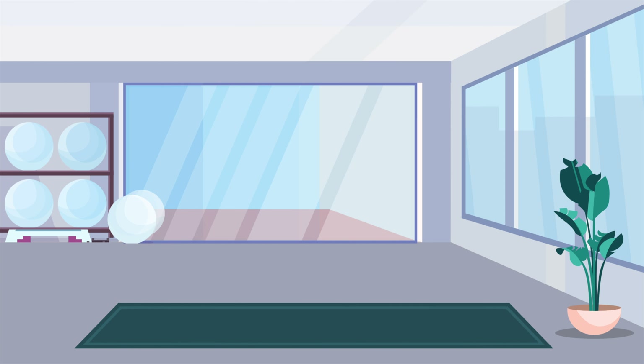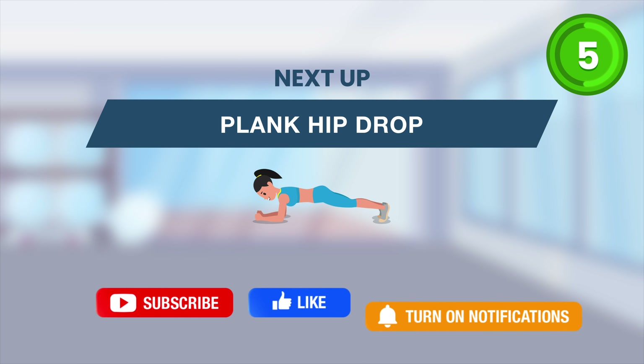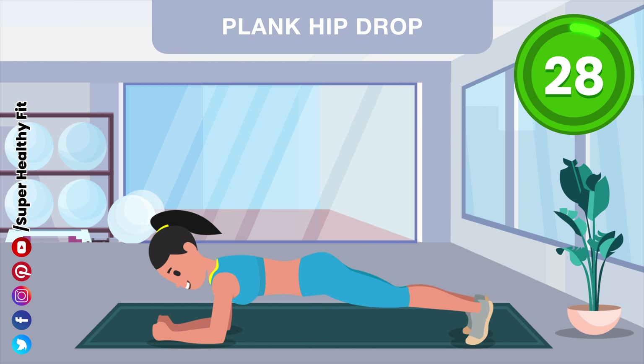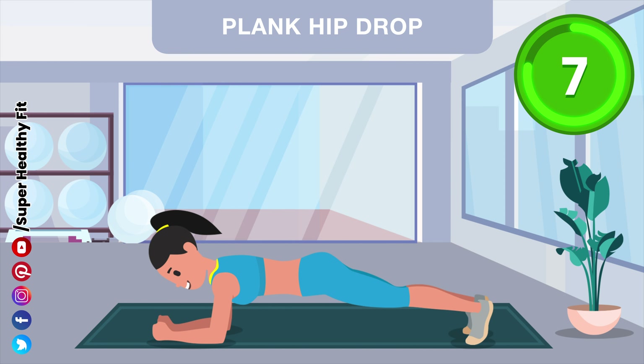Rest. Get ready. Let's go. Halfway there.